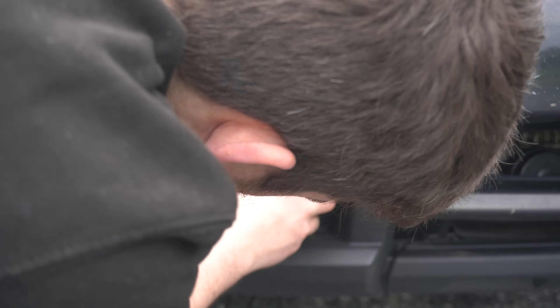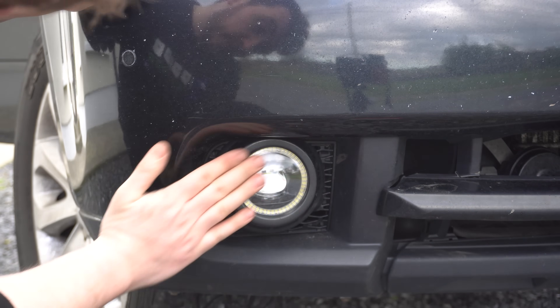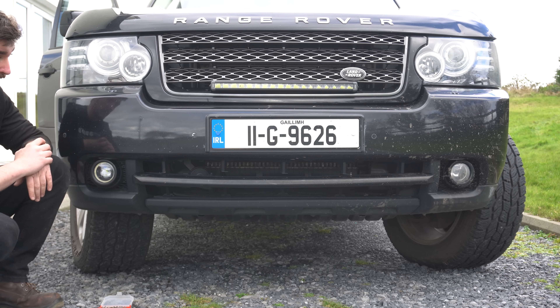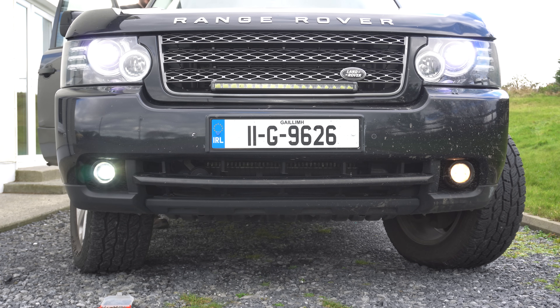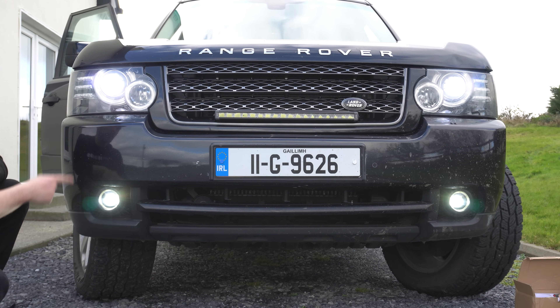There we go - tuck all the wiring back in and that lines up quite nicely. These cheap units actually appear to have a glass lens on them, which is quite nice. Let's give it a quick test - there we go, that's a good start. To finish off we'll chuck the bezel back on, which fits really nicely and actually looks really cool. Apart from being brighter, these should also match the headlights and the LED bar a lot better in terms of light temperature, making the front end look nicer.